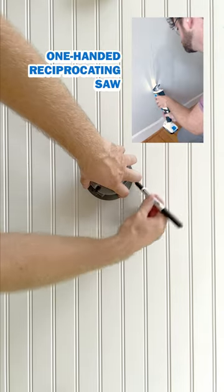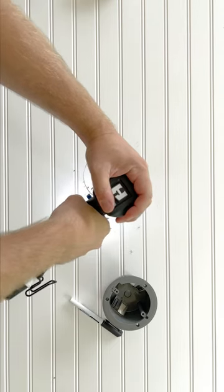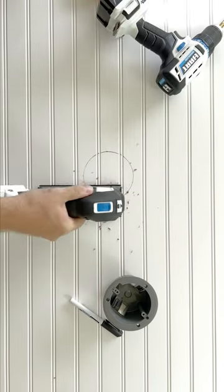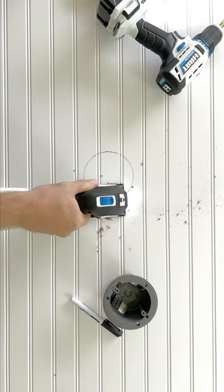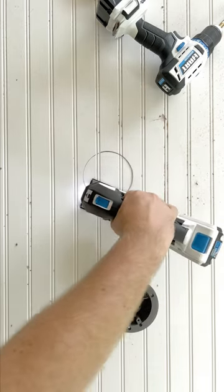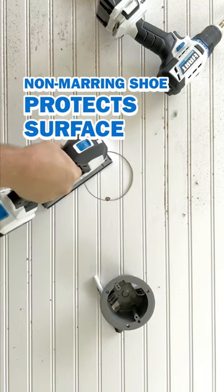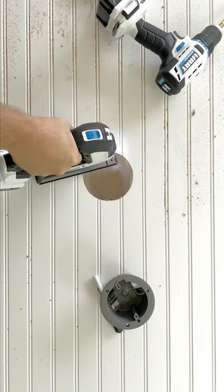You saw in our one-handed reciprocating saw video the water-damaged living room wall. We're going to turn a liability into an asset and make it a gorgeous accent wall with six-foot wainscotting and wall sconces. So I'm cutting round holes in the wainscotting for the junction boxes. The surface of the jigsaw is non-marring, so I feel confident cutting against the finished wood — it'll protect it. It's going to look killer.